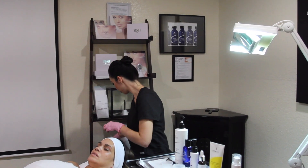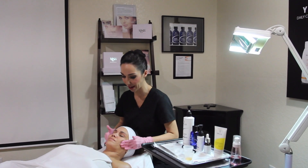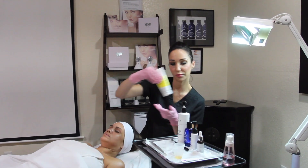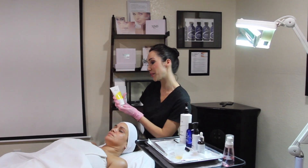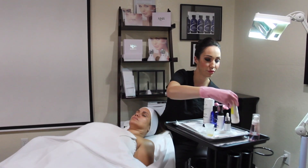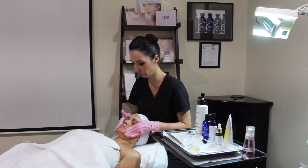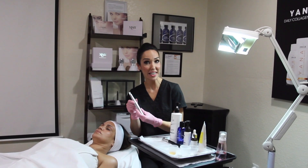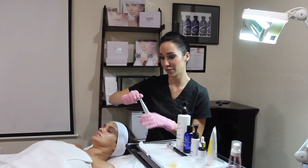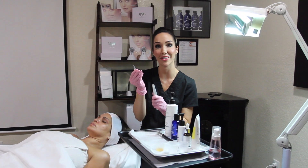Once you remove your mask, massage in the excess gel and active ingredients. And always remember sunscreen — today I'm using Image Prevention Plus Daily Protection Moisturizer. When it's time to clean up, it's a very easy step to remove the tip. Remember, one tip per client. Unscrew and toss. I'll see you in the next video.